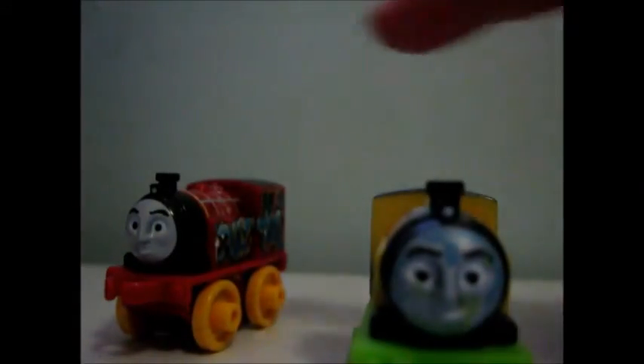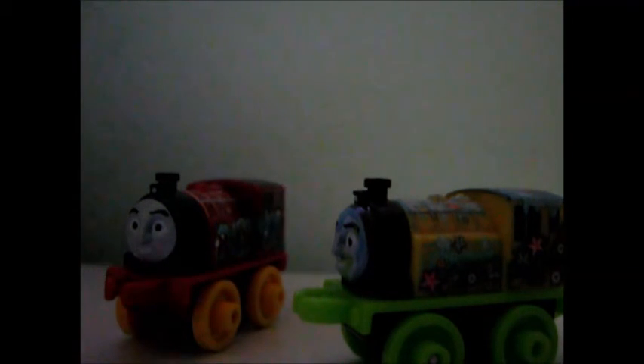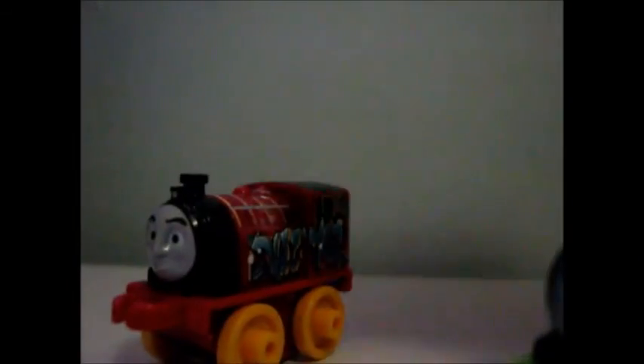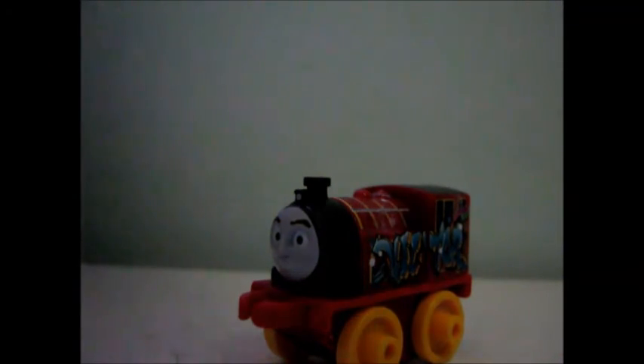So if I had to say which one I thought was best, I'd go for this Victor, because this Victor looks a lot more interesting than that one. But I still think this one looks cool, because it's Victor with his name painted on it — how can that not be cool? So anyway, that's my review on Graffiti Victor. For my opinion, like I said a few seconds ago, he is cool and good. And that was my review on Graffiti Victor.